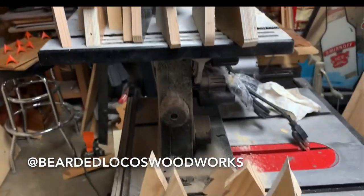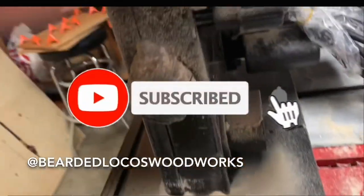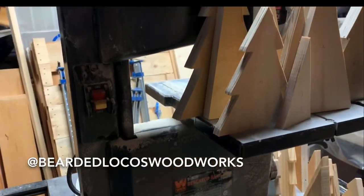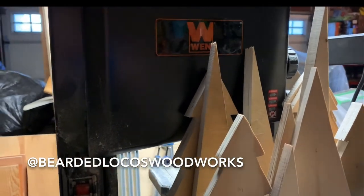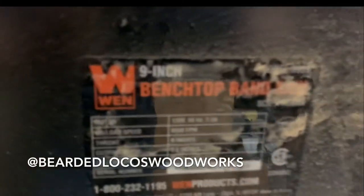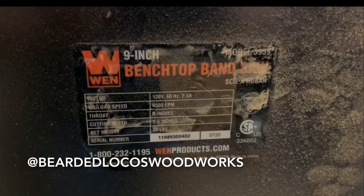Dirty Christmas trees. So that's it, guys — that's the conclusion of this video for the WAN 9-inch bandsaw. Please like and subscribe. Overall, I'm happy with the purchase of this bandsaw. For the price point, it does what I wanted it to do. See you on the next video.